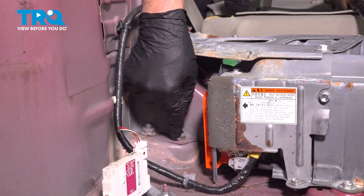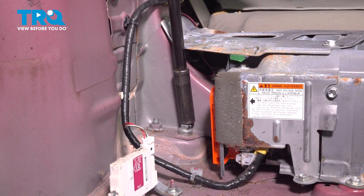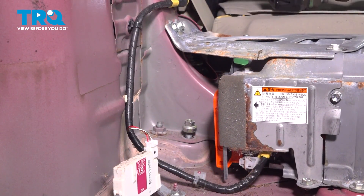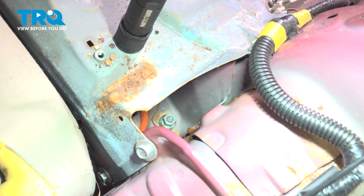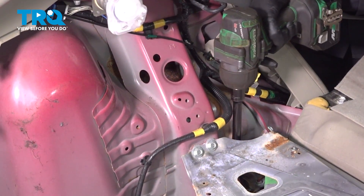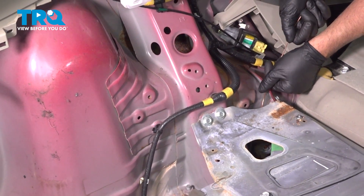The nut right here — use a 14-millimeter socket, take this one off. Using the same 14-millimeter socket down here, there's a nut — take that off. You might need a magnet to access it.